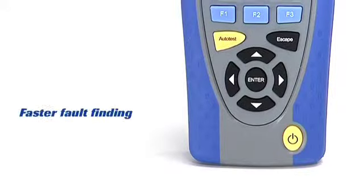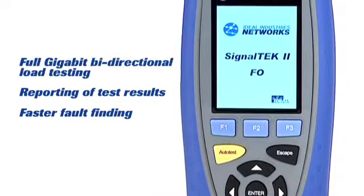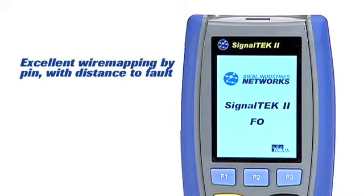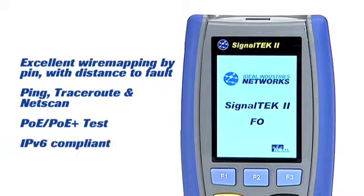SignalTek 2 provides an alternative to a cable certifier for applications such as business or residential installations, which do not require certification to EIA, TIA or ISO IEC standards, and also offers excellent troubleshooting capabilities for network maintenance personnel.